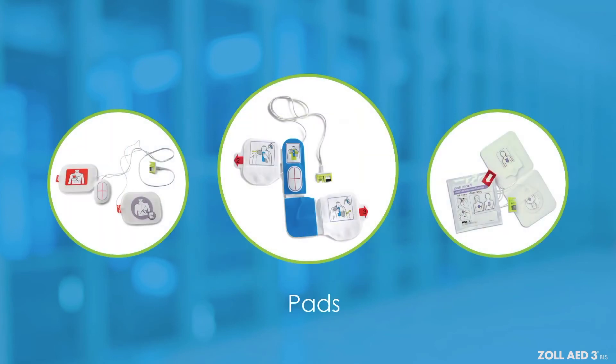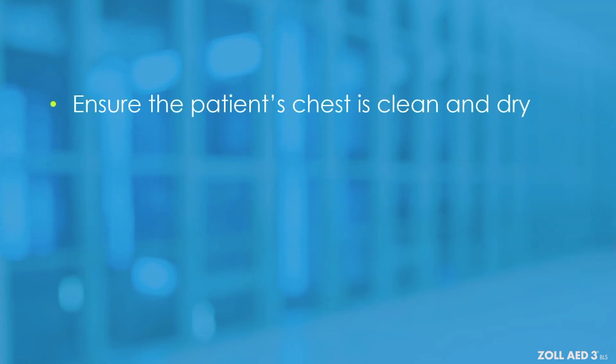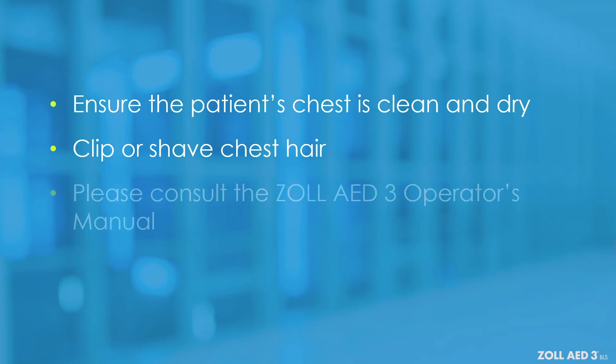Place the pads as previously described. Ensure that the patient's chest is clean and dry. If the patient has excessive chest hair, clip or shave the chest hair. If you have different pads, please consult the operator's manual for manufacturer recommendations.